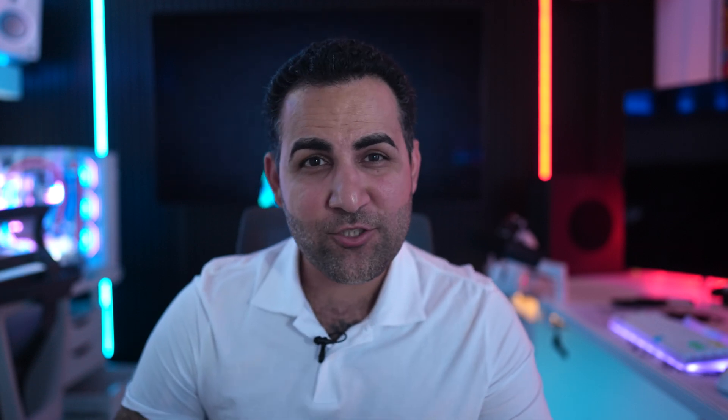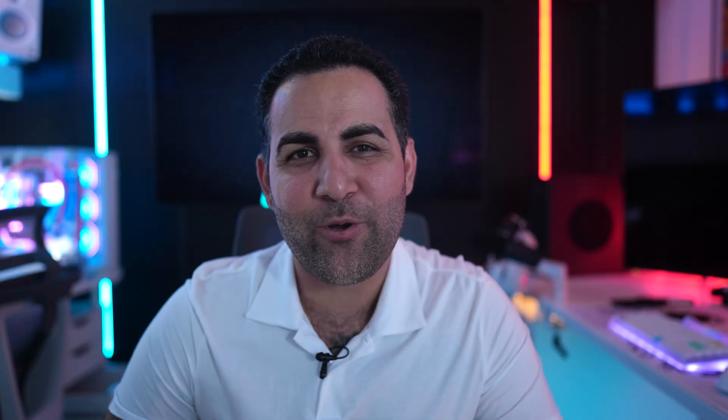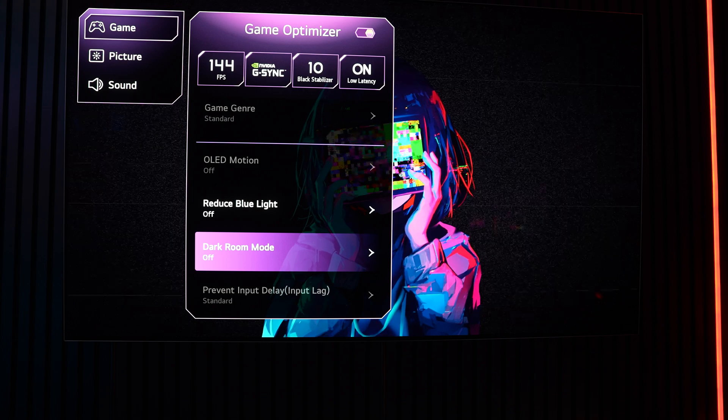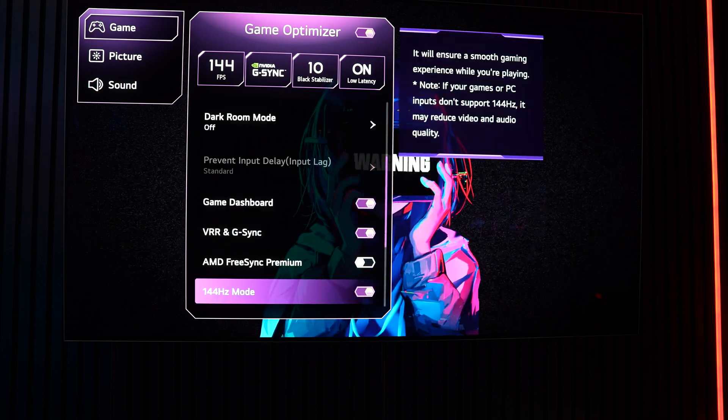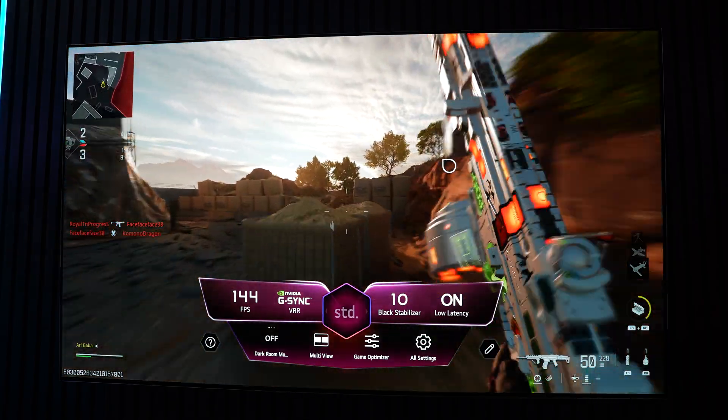Now let's get into something that will excite all PC gamers: the 144Hz refresh rate. While the LG G4 is already impressive at 120Hz for consoles, it goes a step further with 144Hz support when connected to a PC. This higher refresh rate translates to smoother gameplay, reduced motion blur, and more fluid fast movements. Whether you're into fast-paced shooters, racing games, or competitive esports, the higher refresh rate gives you a noticeable advantage.